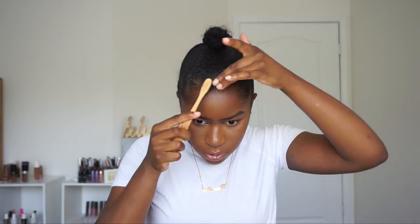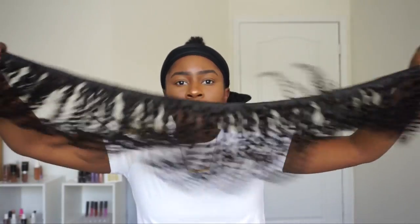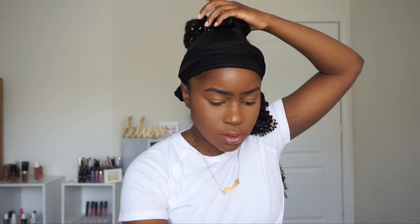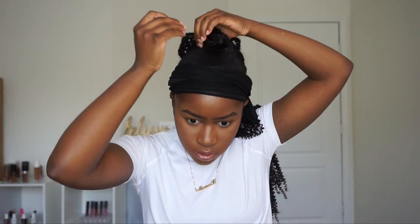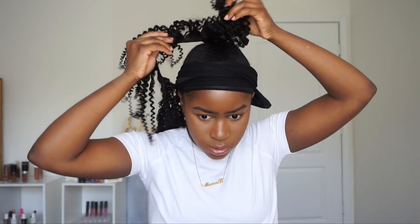I just went back in with the gel to lay my edges down a little bit because they moved around while I was sleeping, so I put my scarf back on. I have some closed bobby pins and some open ones. I'm going to take the 14-inch bundle — I didn't separate it because it makes it easy to wrap around your bun. I'll take a bobby pin and put the track into my bun — make sure you don't poke your scalp — and then continue to wrap it around my real bun.